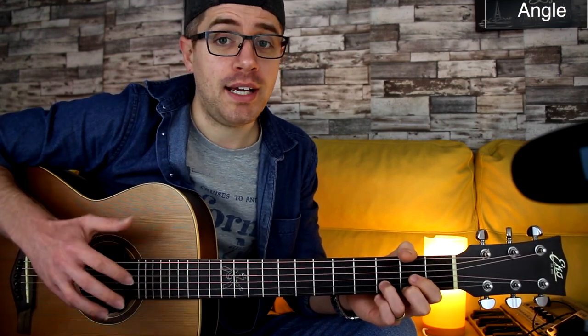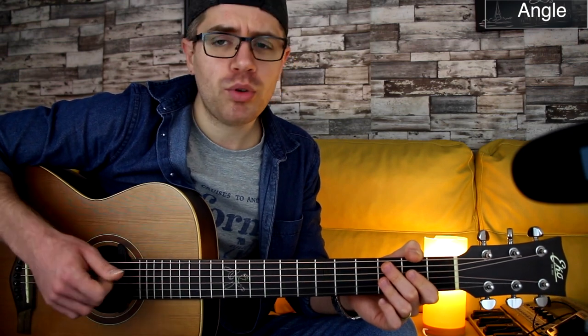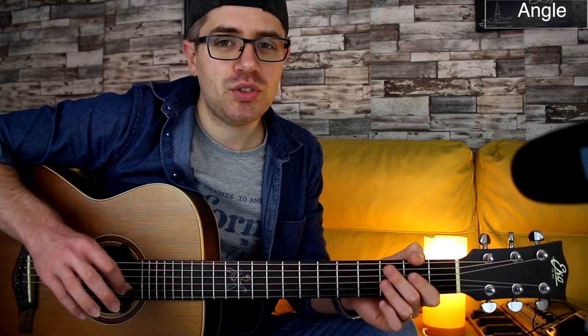Do you need nails or not? It's totally up to you. Nails will definitely give you a little bit more dynamic and more volume. But you don't need to play fingerpicking guitar with nails — there are a lot of awesome guitar players who don't have nails. I do recommend that you grow your nails a little bit just to get more volume and dynamics.